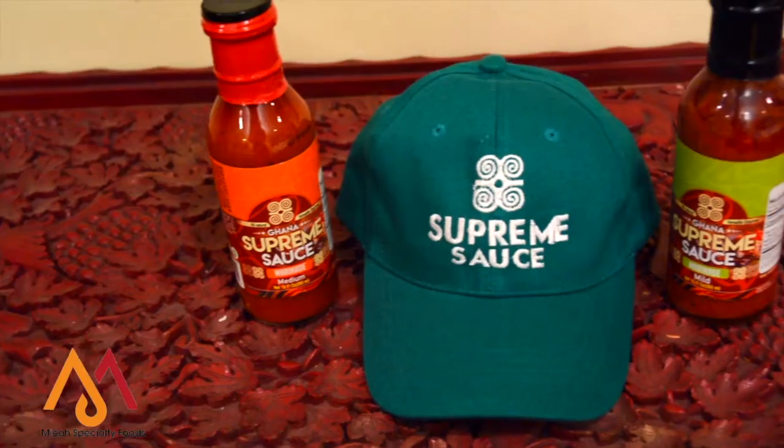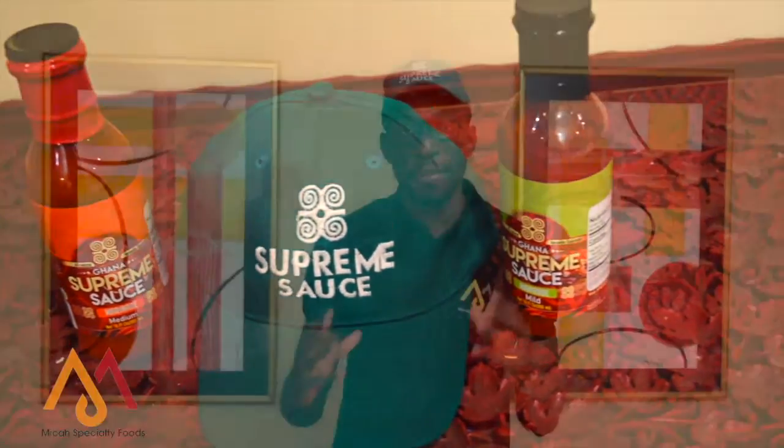Hi, my name is Nana Kwame Nantechi Micah. I'm the founder and CEO of Micah Specialty Foods. Jollof rice is one of the most popular dishes in West Africa. It is a meal that unites us and brings us together despite our diversity. But a lot of people find it difficult to make Jollof rice because of the length of process, and sometimes it can be intimidating when you have to spend a few hours preparing Jollof rice from scratch. That's why I want to show you an easy method to make Jollof rice using Supreme Sauce marinade, my mother's recipe from Ghana.